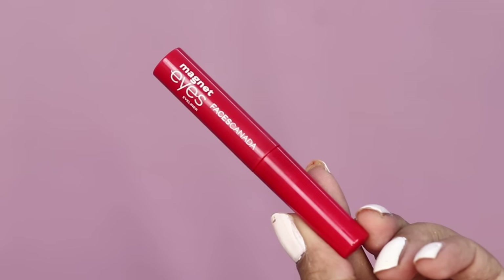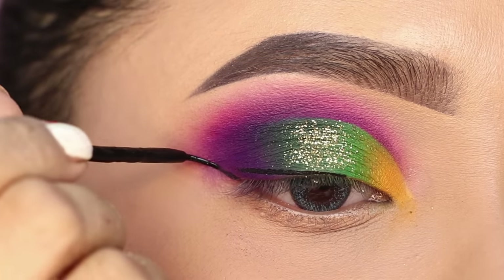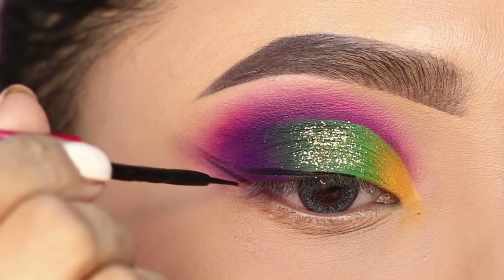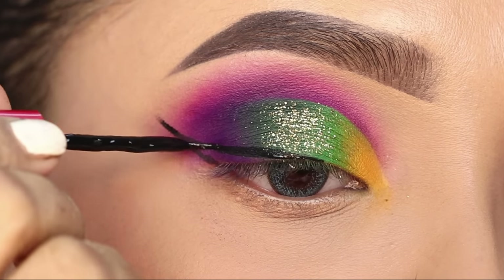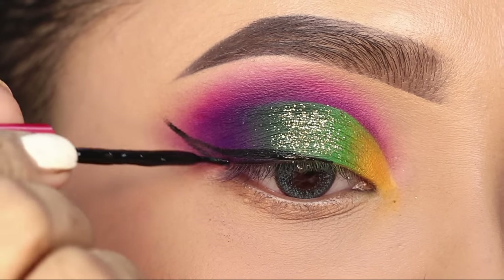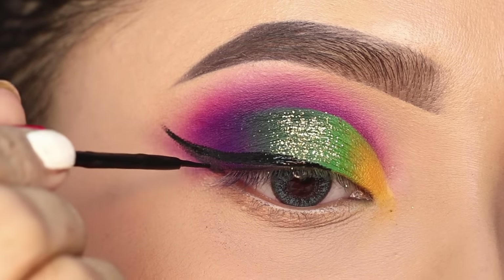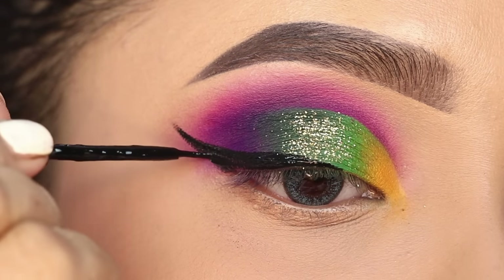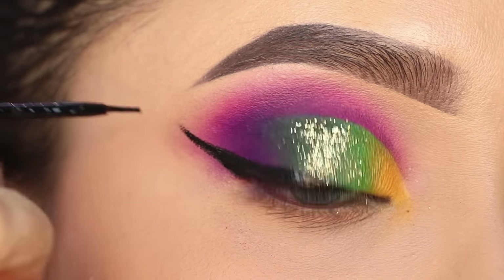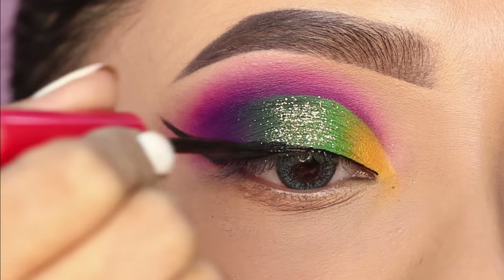After that, I will apply the liner. For that, I will use the Faces Camera Magnet Eyes Eyeliner. I love this product — as you can see, I can work with it very comfortably. This is my second or third bottle; I use it regularly in videos and personally. It is also very inexpensive, which is why I love it. I will draw the liner very easily and create a winged eyeliner with a pointed inner corner.